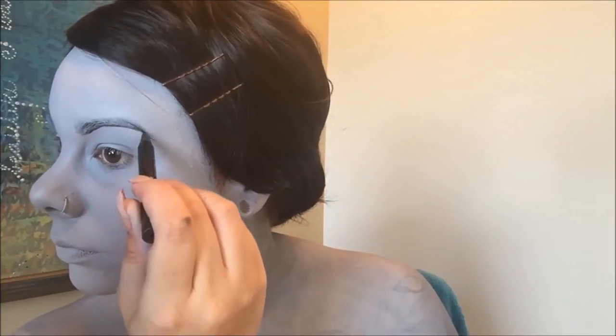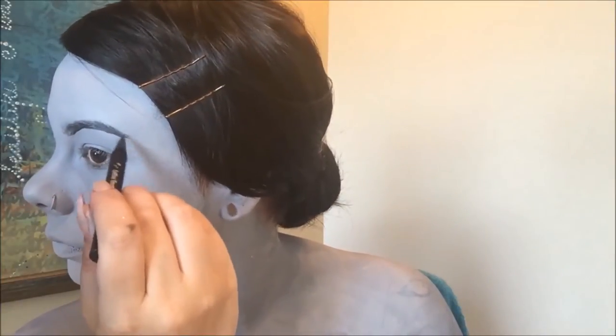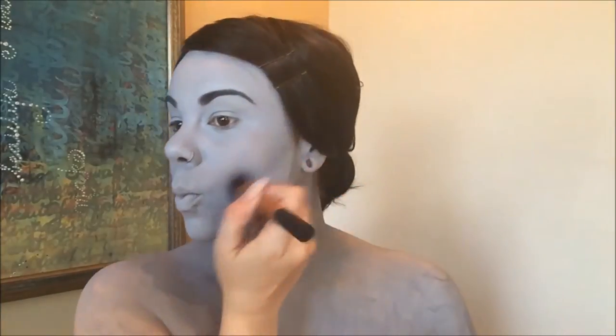I then defined my eyebrows with some black eyeliner as well as some black eyeshadow. Because painting your face one solid color really wipes out any definition that you have, I'm then going to contour my face. And because I'm in gray, I'm going to be using way more contour than I normally would on my normal face.